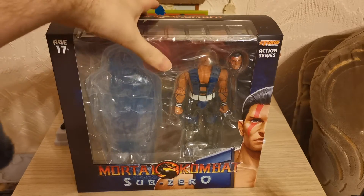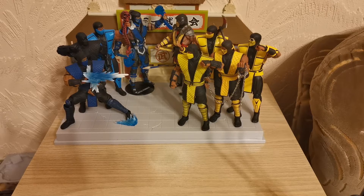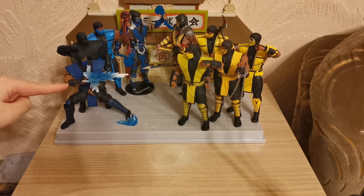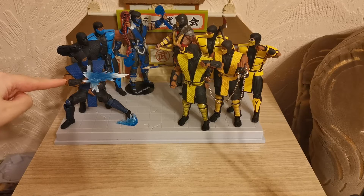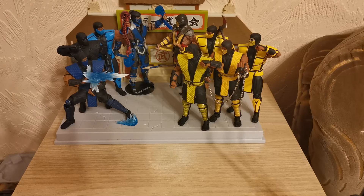We have also finished the Scorpion collection. And in behind here, you can see that there is an epic brawl of all the Sub-Zeros and Scorpions fighting against each other. This is the Mortal Kombat 1-2 Storm Collectibles Sub-Zero, and this is the Noob Saibot — Noob Saibot is B-Han, who was the original Sub-Zero.